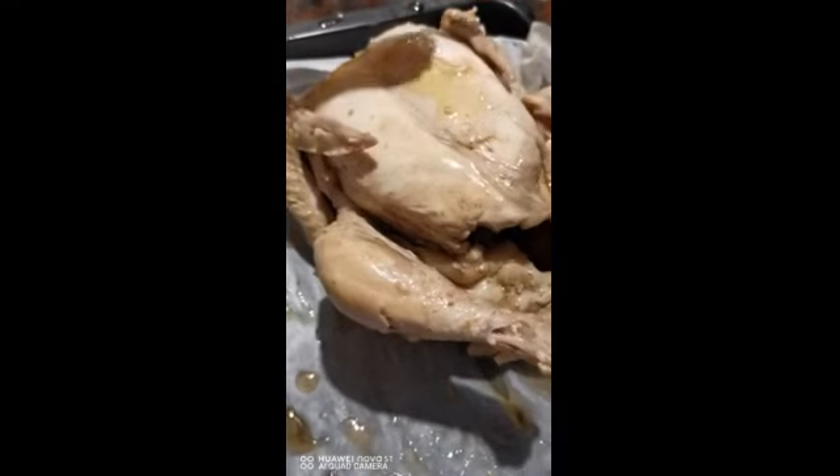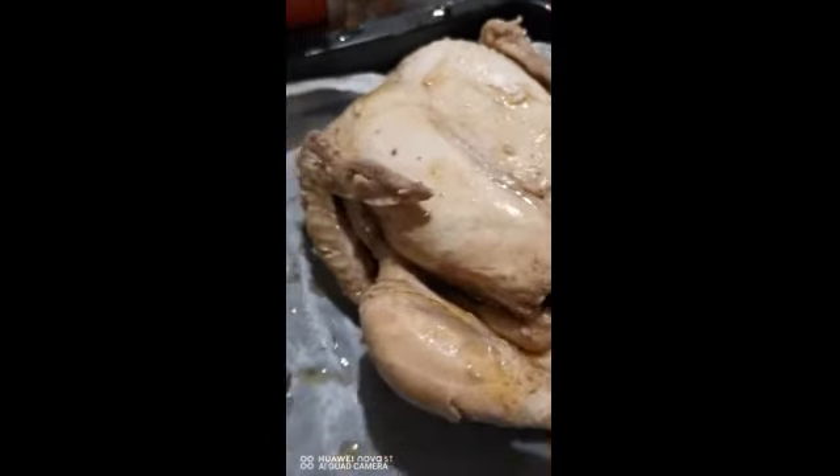Narigyan natin ng sesame rub para iti siya mag-dry. So ito na yung High 90s chicken — tapos na.